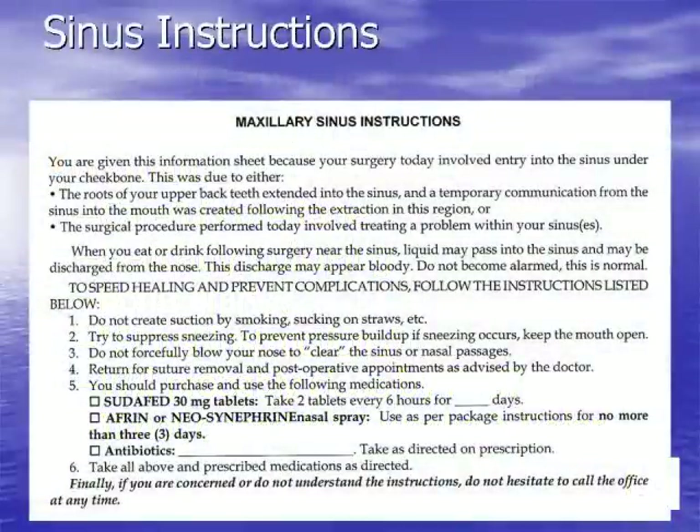This is the sinus instruction sheet given to patients when they have an oral antral communication or are having a procedure in the sinus such as a sinus lift. It first explains why there's an issue — either the roots were very close to or extended into the sinus floor, or the surgery was actually in the sinus.